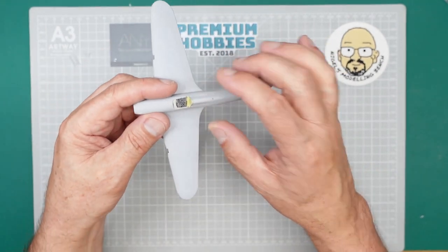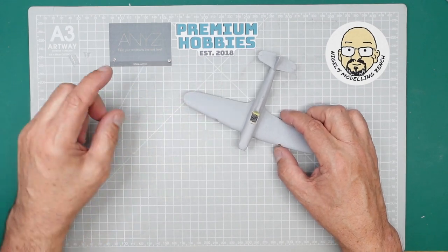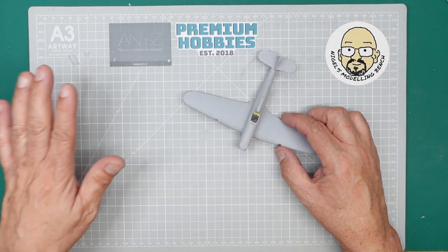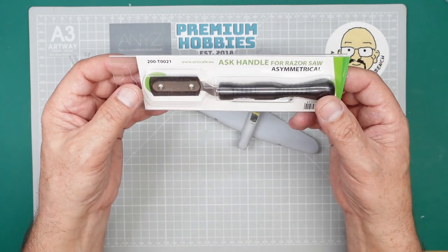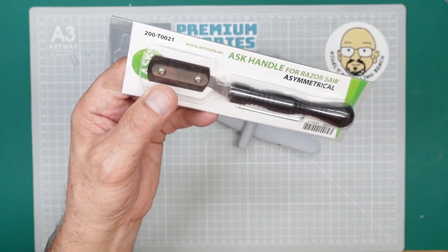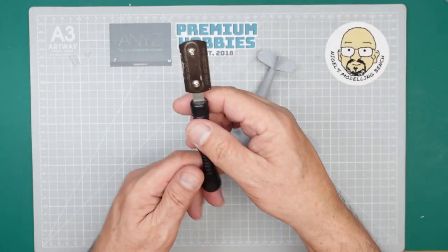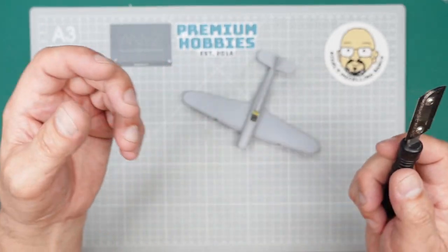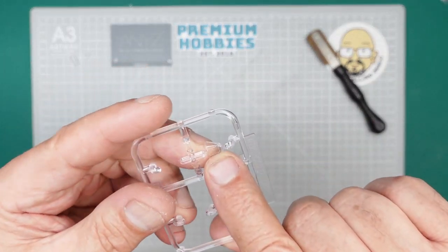Now we're going to start looking at the clear parts, beginning with the wing lights. Removing clear parts from the sprue is quite a task and you can really mess it up. I've used a saw to try and end up with a perfect job. I'd recommend getting one of these — this is the ASK saw, available from Hannants if you're in the UK. It's a very handy tool — I've got a couple and you can get a range of different blades. The reason they're so handy is the very thin blade with fine teeth on one side and coarse on the other — excellent for cutting clear parts off the sprue.